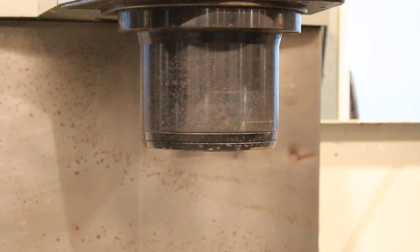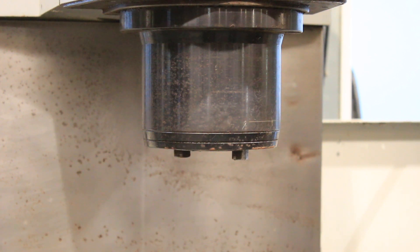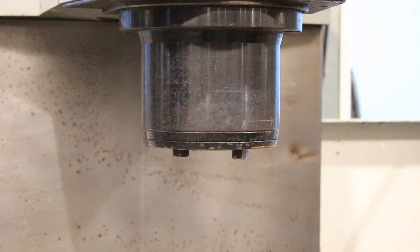You have a dual spindle 4-axis 5C indexer — not actually an indexer, it's a full 4th axis.